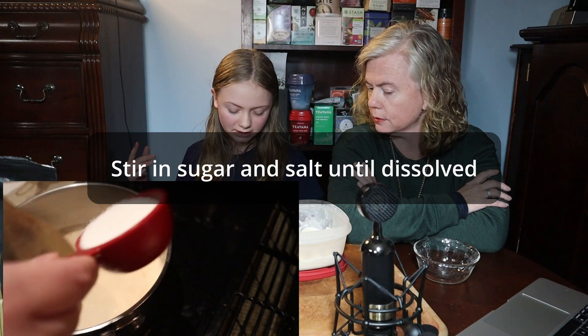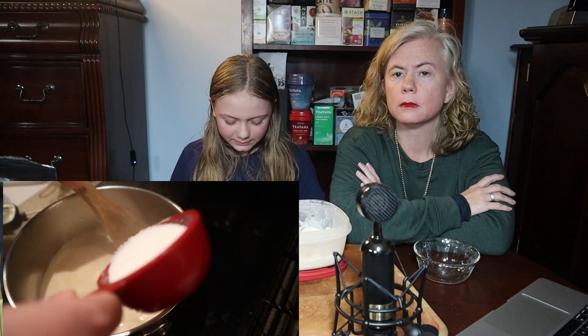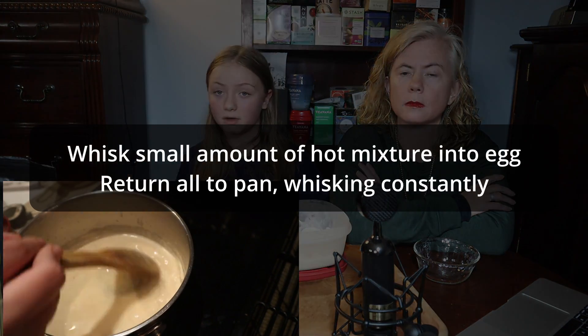The original recipe says you need two cups milk, three-fourths cup of sugar, one-eighth teaspoon salt, two eggs beaten, two cups heavy whipping cream, and two tablespoons of vanilla extract. I went ahead and told you the original so that you can adapt it if you want to make this yourself.